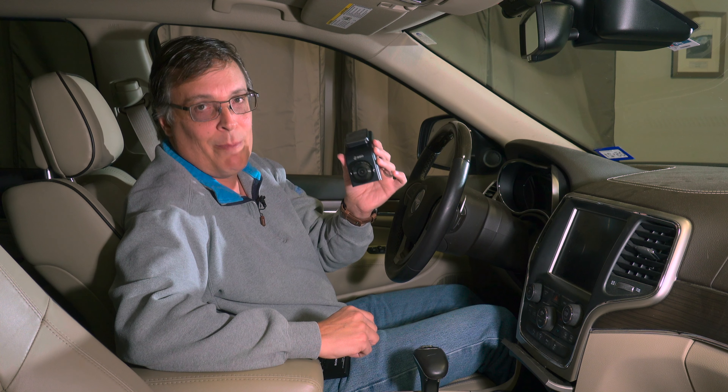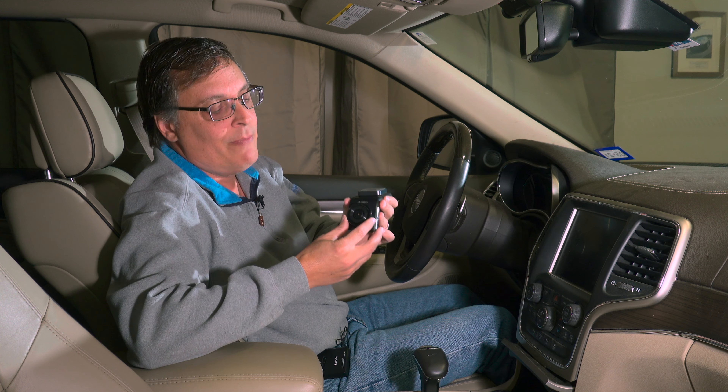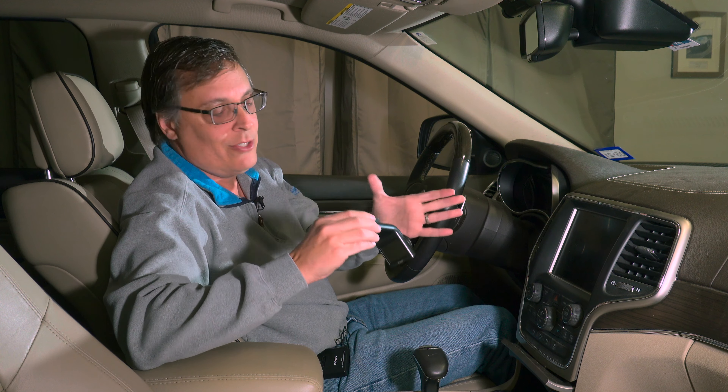This is the 360 Smart Life G300H dash camera. Don't get it confused with the old model — the G300. The G300H has a wider field of view, higher resolution video, built-in GPS, and so on.